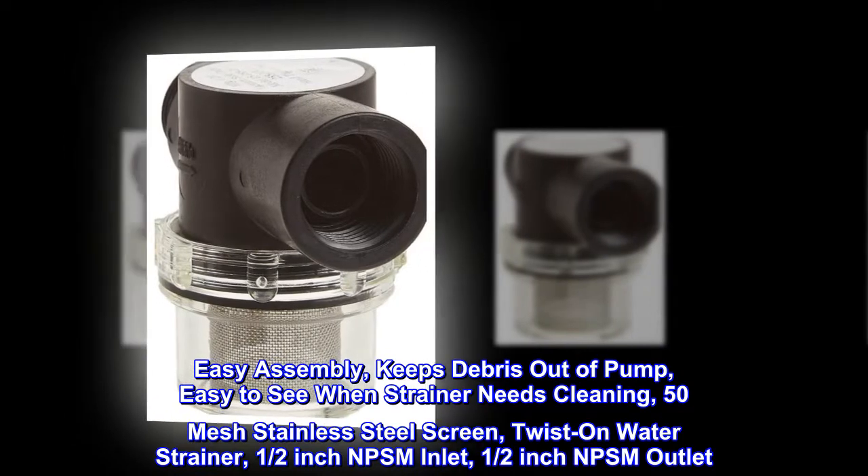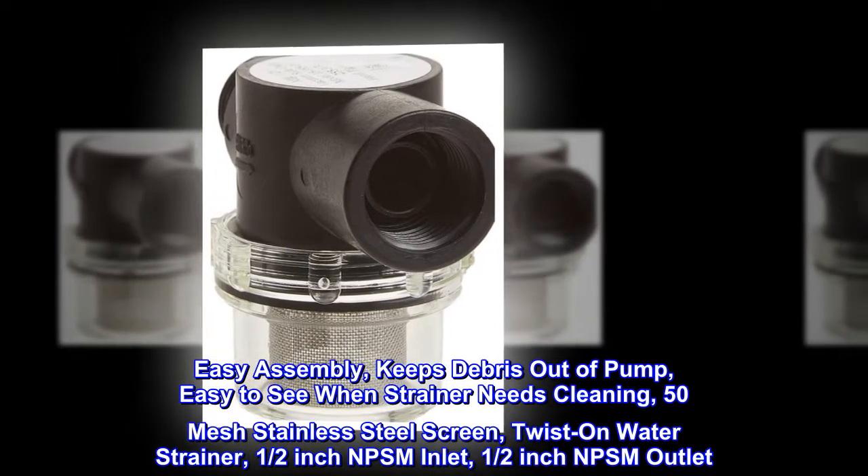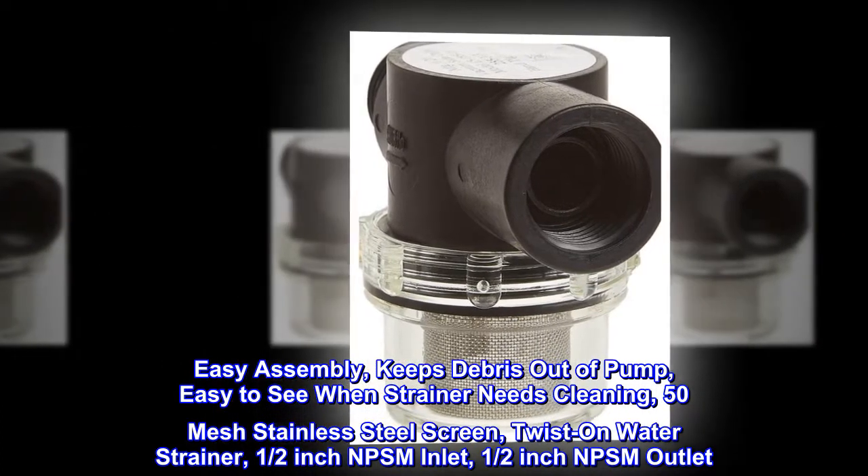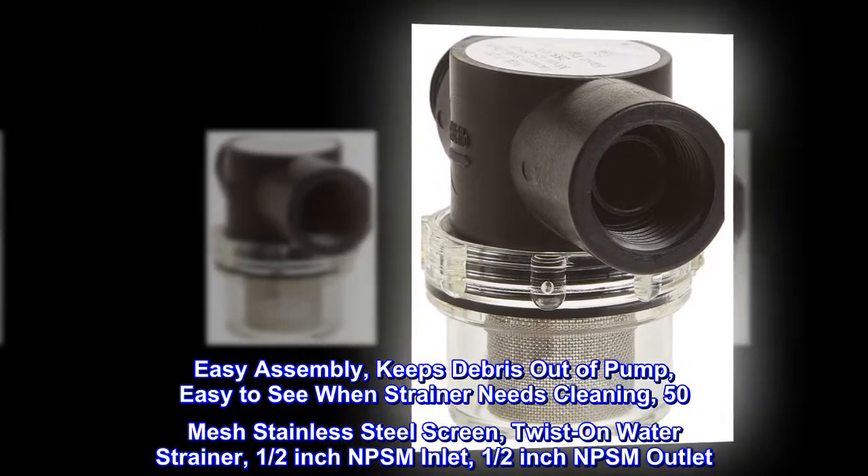Easy assembly keeps debris out of pump. Easy to see when strainer needs cleaning. 50 mesh stainless steel screen, twist-on water strainer. Half-inch NPSM inlet, half-inch NPSM outlet.